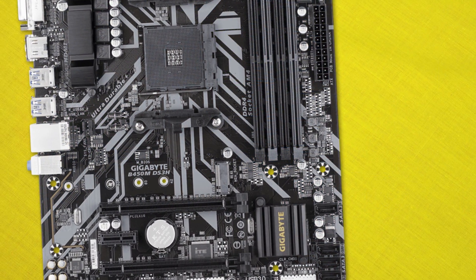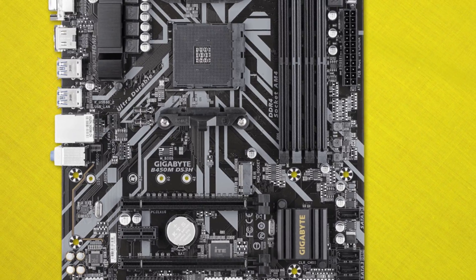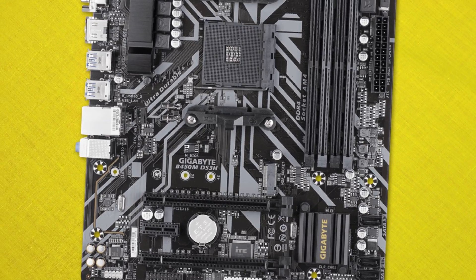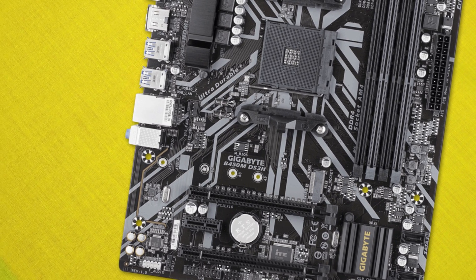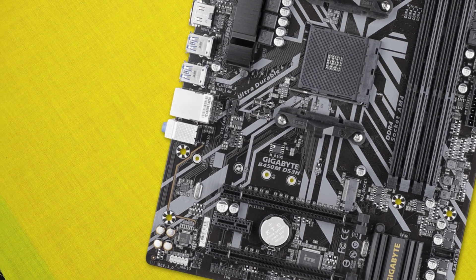Audio is handled by the Realtek ALC-887 codec, and networking is also a Realtek setup. Building with this motherboard, I found it to be not too bad — everything slotted into place. However, the lack of a right-angle SATA connector did leave my cable runs looking a little messy. If you're building with this motherboard, try to grab a case that allows SATA cables to come around and underneath the motherboard tray, or look at a different board, because it's not going to look great especially with a side panel window.